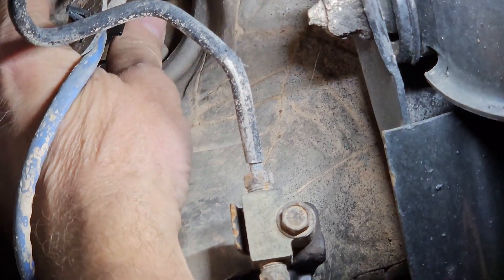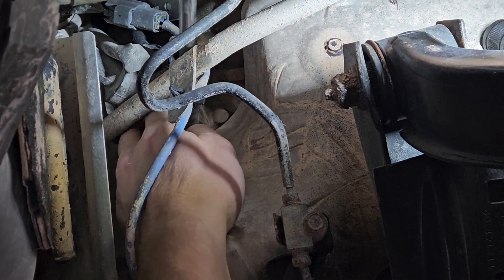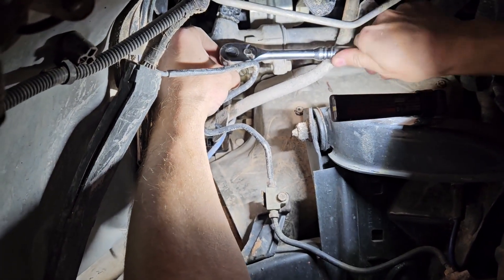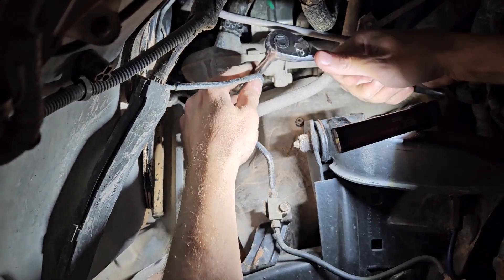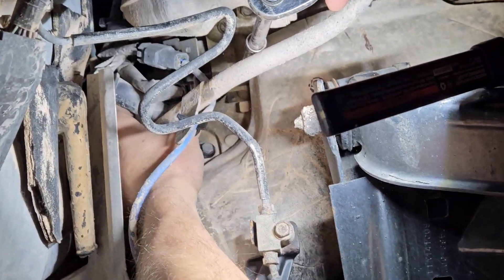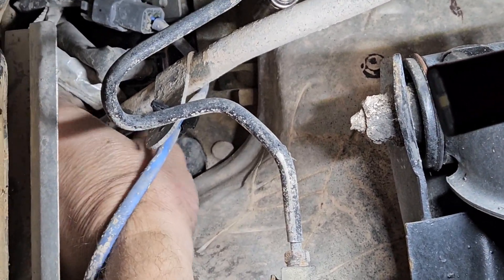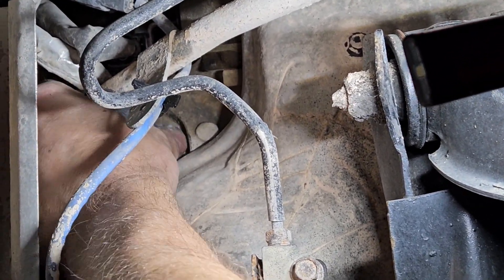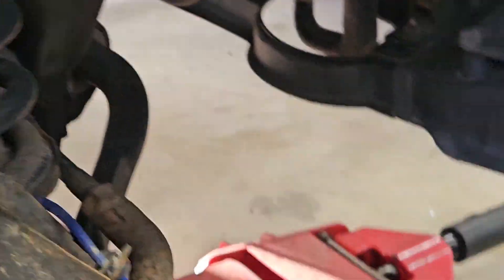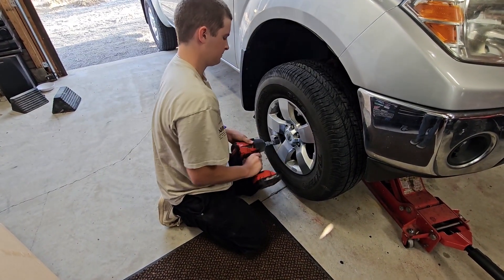We'll screw her back down. At least this isn't something that's super non-accessible. I don't know if I got it started yet. Probably should have put Loctite on there, but there was none on there so I'll go with it. Now we got to get the connector back on. Connector's back on — you really can't see that. Now I got to slide that rubber piece on with the boot. The boot's back on. That's it.